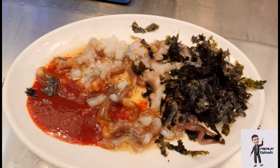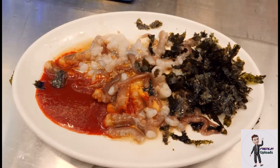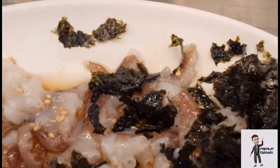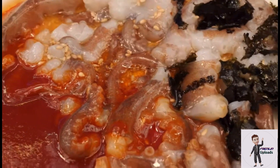It is a unique and adventurous dish for those who enjoy seafood, but it is important to be cautious when eating live octopus, as the tentacles can stick to the throat and cause a choking hazard.